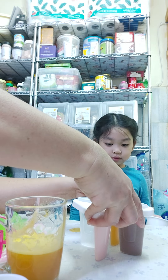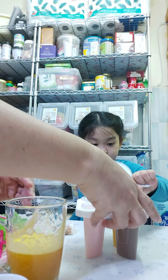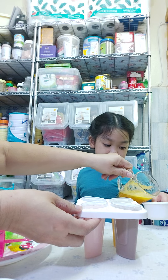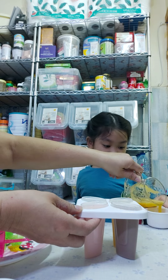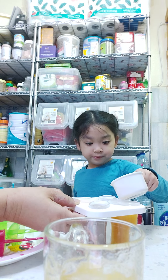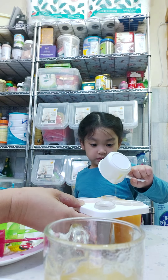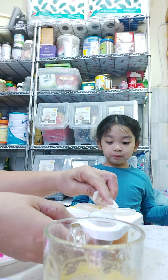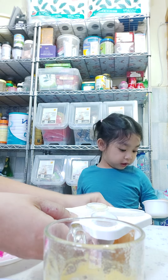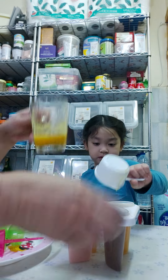We have to be careful, okay. We have to make two orange here. Go here, slowly, slowly, Jody. And then more, then okay. Here, it's more — here, a bit.